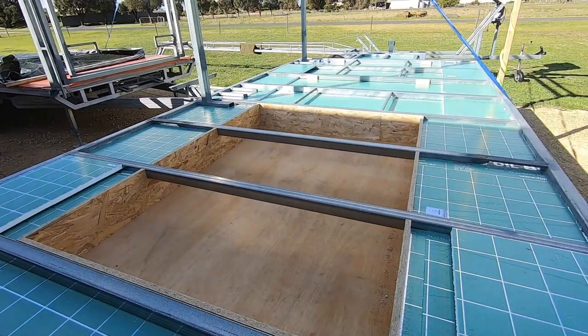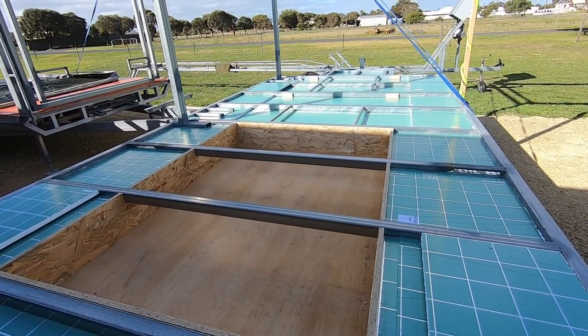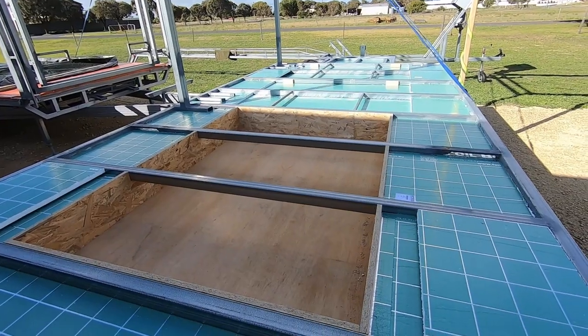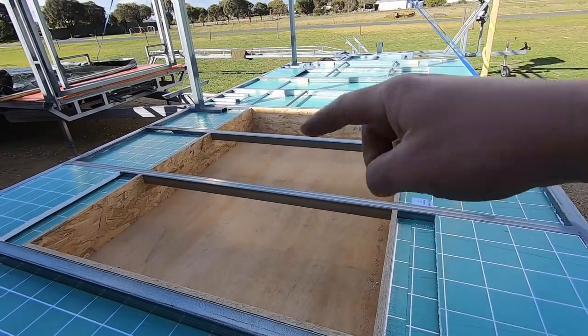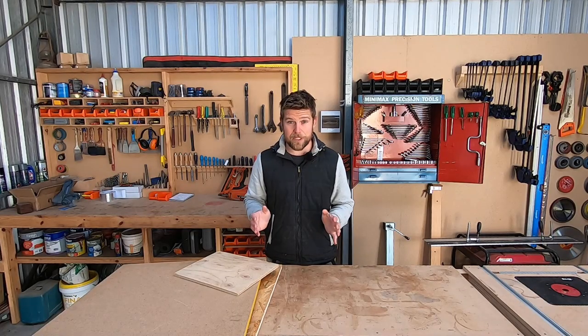On the side trailer I've boxed out an area that drops down underneath the trailer to incorporate it into the underbed storage. This gives me almost 500–600mm of height, which is perfect for bulky items like hiking gear and camping equipment that would be difficult to store elsewhere, and it utilizes space that would otherwise go to waste.